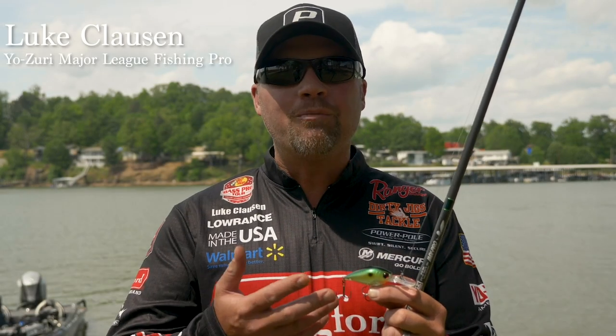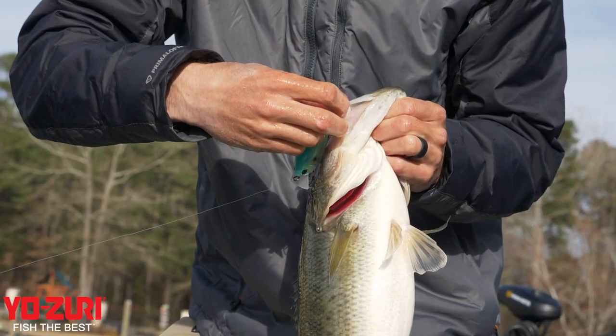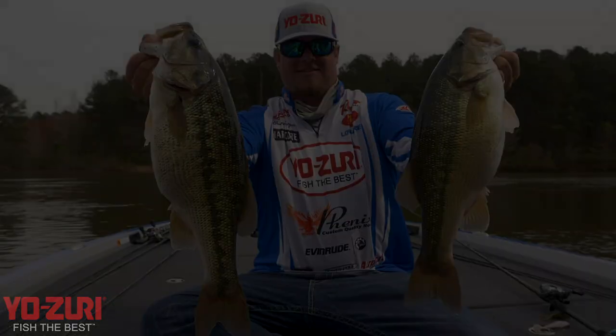They absolutely just have to have it. One of the coolest things about them — all the paint is on the inside. Catch a hundred fish and it looks brand new. So come by the 2019 ICAST booth. You're going to love it and so are the fish.